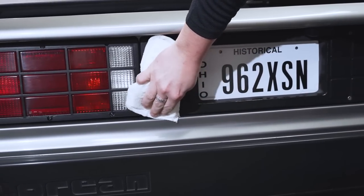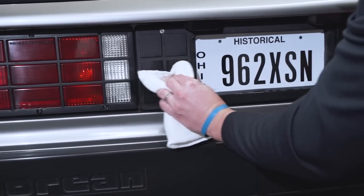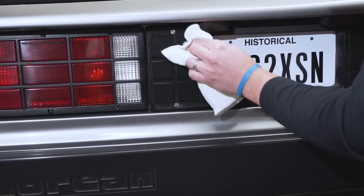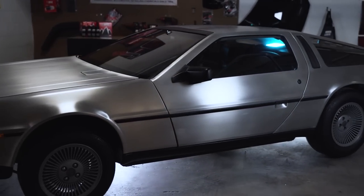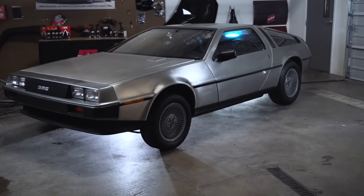Everything's going to blend together and look really good. This is a great example of what the car looked like delivered brand new back in '81. With 13,000 miles on it, it's a pretty impressive time capsule. Not necessarily the best vehicle to drive, but a great one to look at. I think 88 miles an hour might be a little bit optimistic.